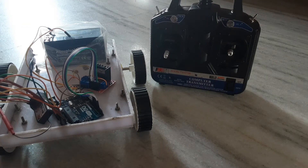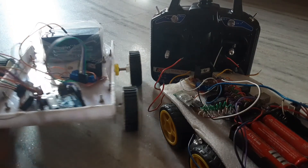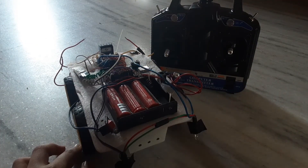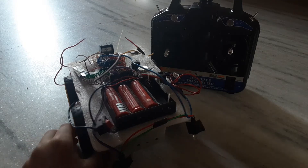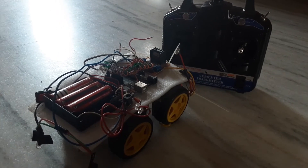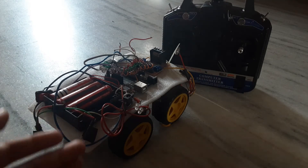I already made a Bluetooth controlling car before — see, this is my whole Bluetooth controlling car. The problem with this Bluetooth controlling car is that it only operates within 30 to 50 meters. We can't control this car beyond 30 to 50 meters.